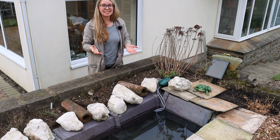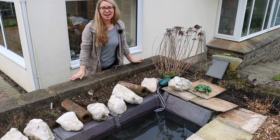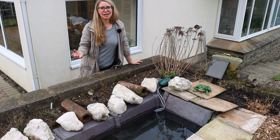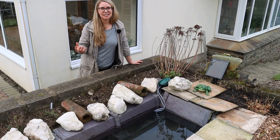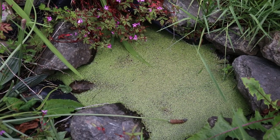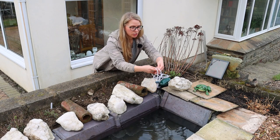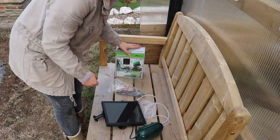One thing I hear a lot of people have misgivings about with ponds is the idea that they'll just become a breeding ground for mosquitoes and midges. That will only ever be a problem if your pond water becomes stagnant — filled with aquatic plants and algae, low oxygen levels, and water that isn't moving. For that reason I've added a solar powered oxygenator to the pond, which costs about 50 pounds.